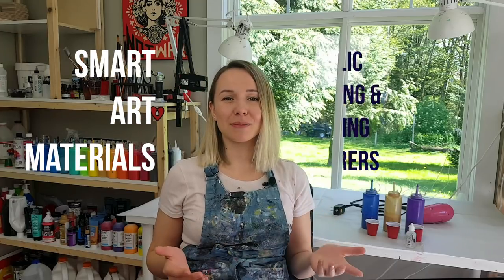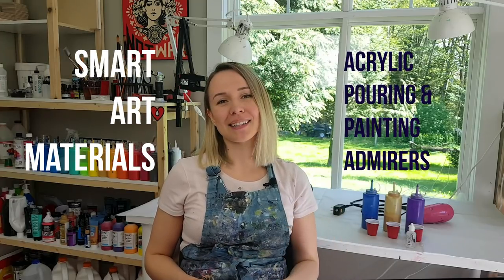As always, all the details and the recipe are in the description of the video. If you give this technique a try, or simply want to stay connected with fellow artists including myself, I invite you to join our Facebook group called Smart Art Materials Acrylic Pouring and Painting Admirers. Alright, let's get started!